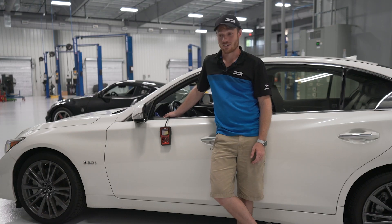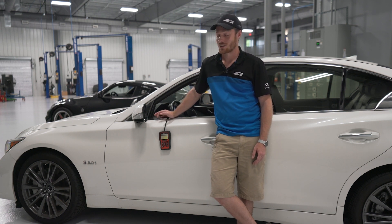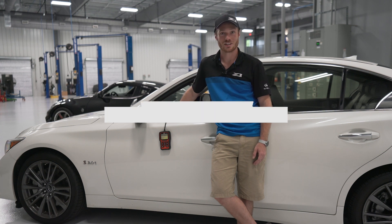Hopefully that gave you some insight on how useful this tool can be and its capabilities. I could go on for another hour showing you it can turn on the lights, wipers, honk the horn, all that fun stuff. Really, I just encourage you to get one for yourself and try it — I think you'll like it. So they're in stock now, ready to ship. You can find a link in the description below or on our website. Thanks for viewing, see you next time.